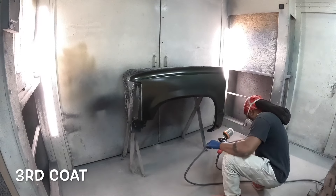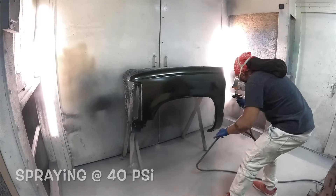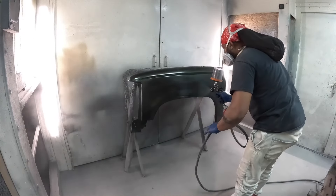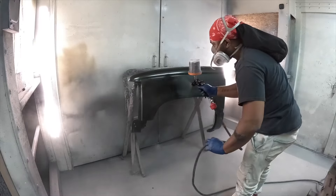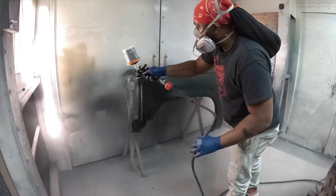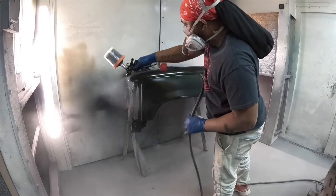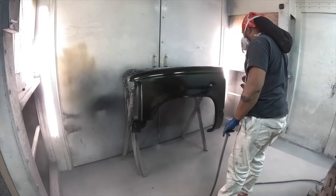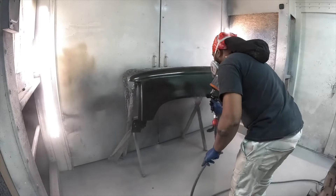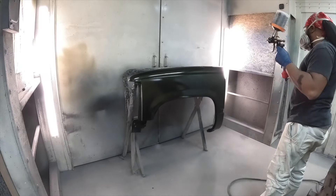So we bumped up to 40 PSI, giving it a third coat. But if you notice, it's a lot more overspray now because I'm spraying at such a high pressure — way more overspray than you probably really want to deal with, especially if you're doing this at home in your garage. That's kind of why I'm not really digging the 135. Like I said, it'll get the job done, but the adjustments that you need — it's just rough with this spray gun.